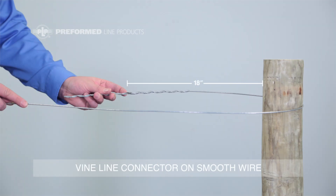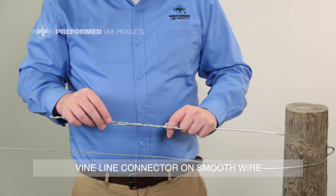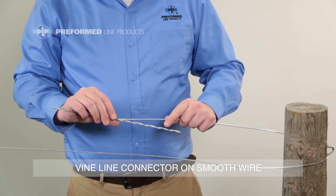Allow 18 inches from the inside of the pole to the color mark of the Vineline connector to be installed. After the wire is wrapped around the pole, start applying the Vineline connector to the tail end of the wire. Make sure to start at the color mark in the center of the Vineline connector.